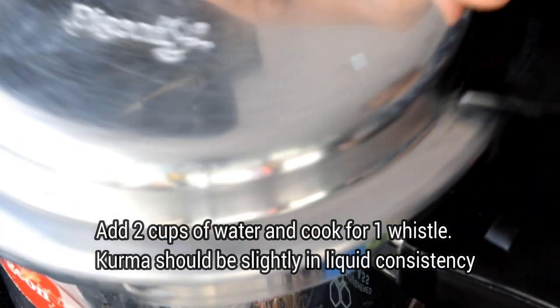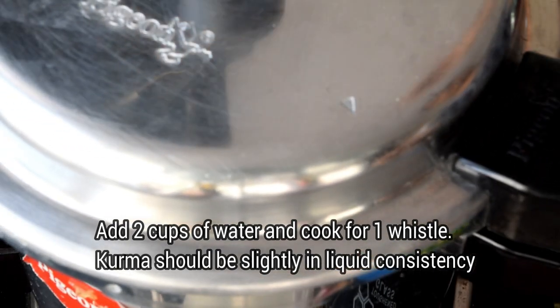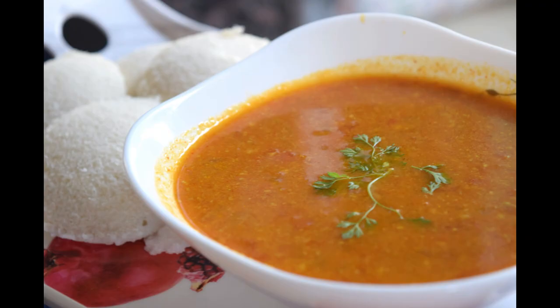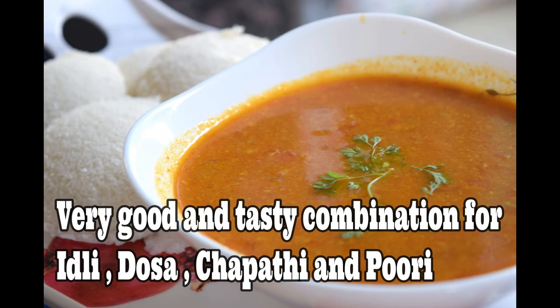It's good to have gravy in front of the cooker. It's good to cook it in the cooker. So, we're ready to test the tomato kurma. This is a very good combination with dosas and chapati puri.